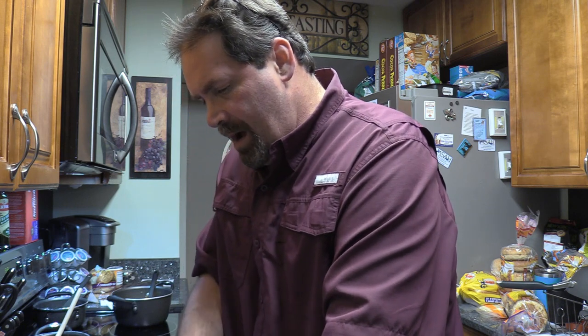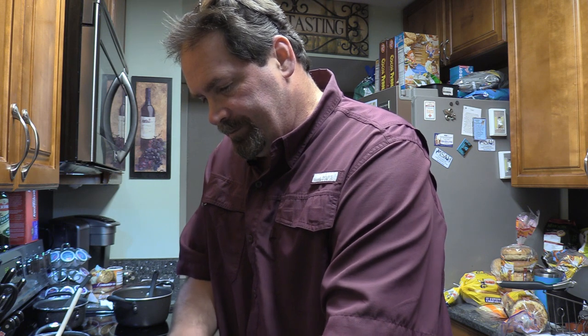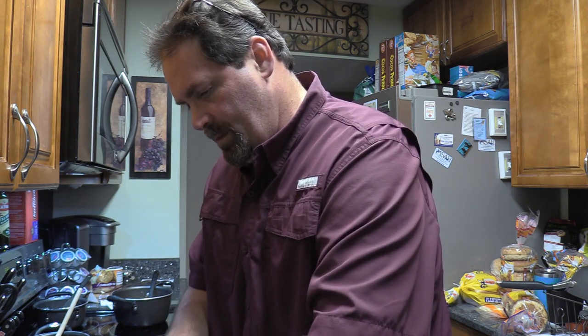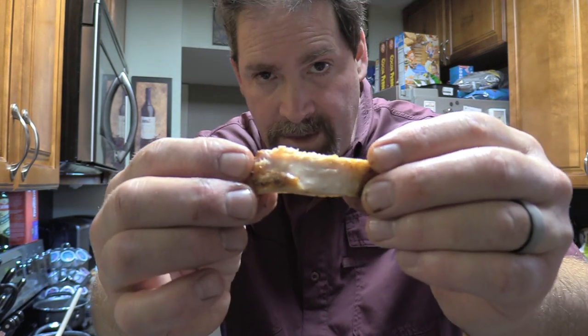Let's check out the chicken thigh. That was still really juicy and everything.